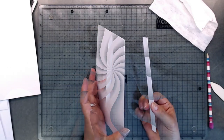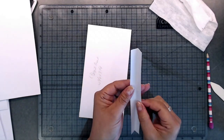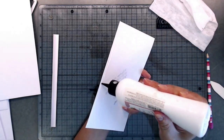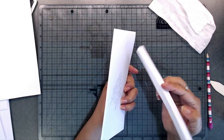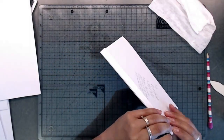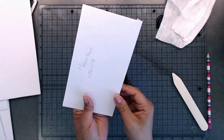Grab your hinge, which should measure eight and a quarter by one inch, and score it right down the middle at a half inch. On the folded edge, place your glue right on that edge. Grab your hinge with the folded end up towards you and glue it down. If there's a little bit of excess on the ends, just cut that off — not a problem.